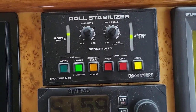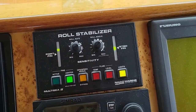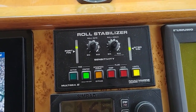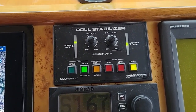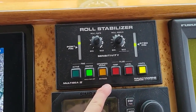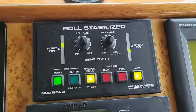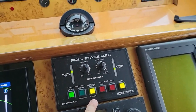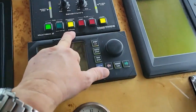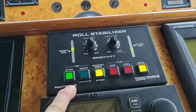Just getting underway and we're trying to center these things. This fin should be right here at the arrow, just like that one. It's warming up, pressurizing — it might take a minute or so for everything to get back into normal shape. I have it in center mode. So far so good.